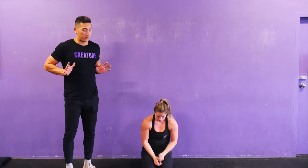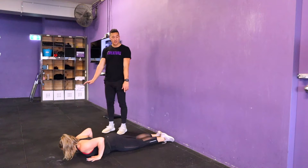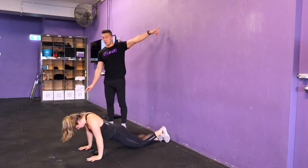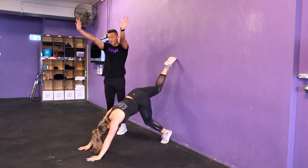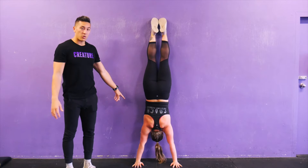All right, the wall walk. In this movement, we're going to start at the bottom of the push-up position with our toes against the wall. We're going to push up at the start, lift one leg as high as we can up the wall, and then with straight arms, locked out elbows, we're going to push with our shoulders until we get nose to wall.